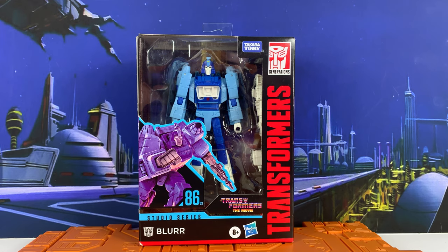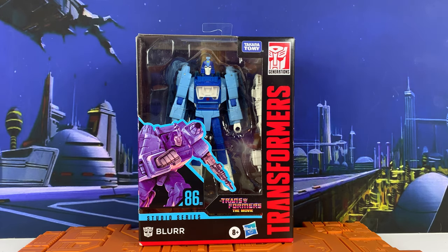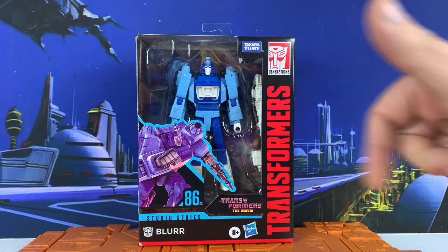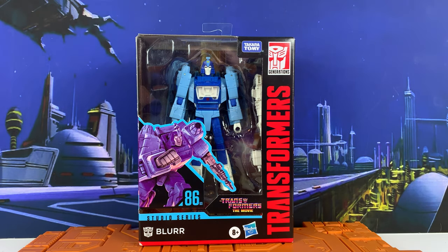He is one of the movie bots. Looks fantastic in the packaging. I picked this up from Walmart along with Jazz and Cup. Stay tuned for the Cup unboxing coming soon. I've gotten pretty much everything from 86 except for Grimlock, which I'm hoping to pick up soon — by all accounts he seems to be pretty amazing. We're going to get him out of packaging, look at the packaging, transform him into space car mode, and check out his accessories. Looks like he has a weapon and something else.